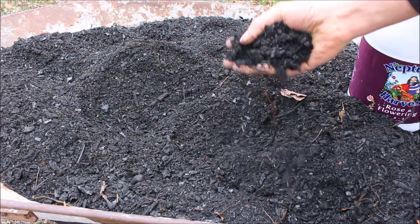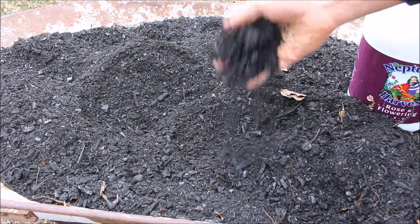Charcoal has some great attributes beyond the soil. I mentioned water filtration earlier — you can also heat your home with large chunks, smoke meats and other food with it, and use it for arts and crafts. People even sell charcoal pens. All sorts of cool things you can do with it, but most importantly it can keep your gardens fertile for hundreds, maybe even thousands of years, very cheaply.